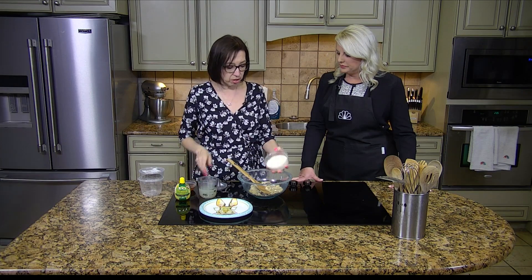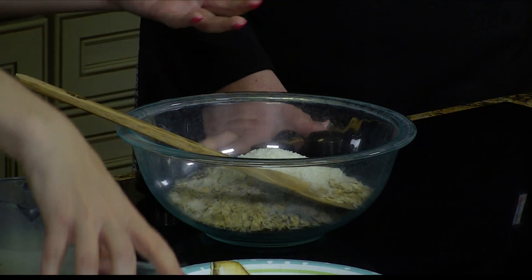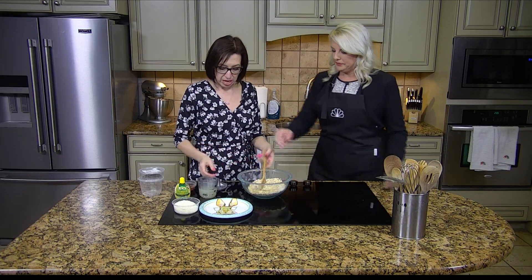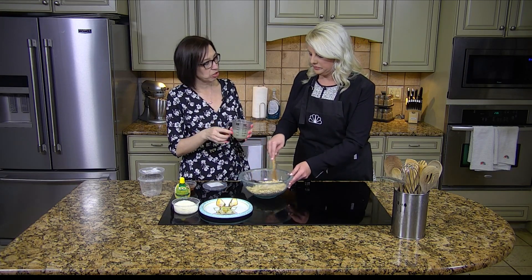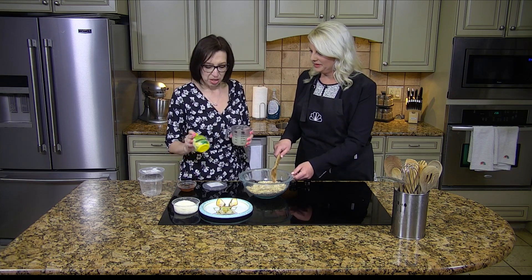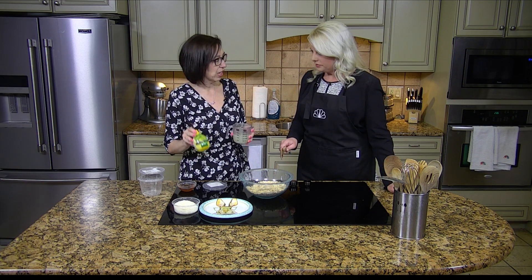So then we're going to put a little coconut in here — about a quarter cup — and save some for later. You can just stir that all together. Then I have two thirds cup of lemon juice. You can get your lemons and squeeze them, but I'm always looking for shortcuts. This is one of my favorites — it's not from concentrate, it's an organic lemon juice.